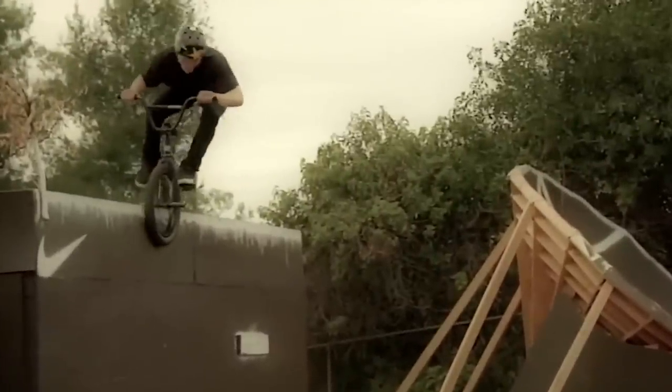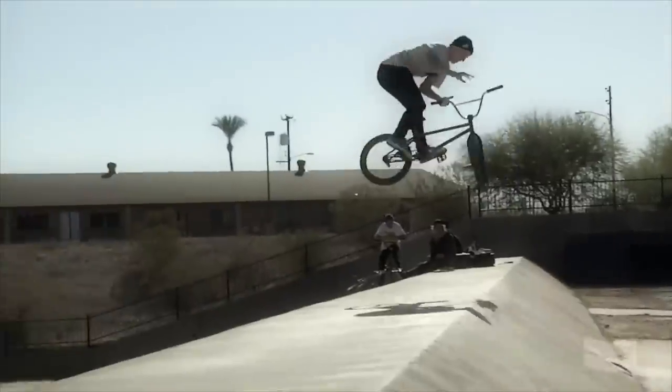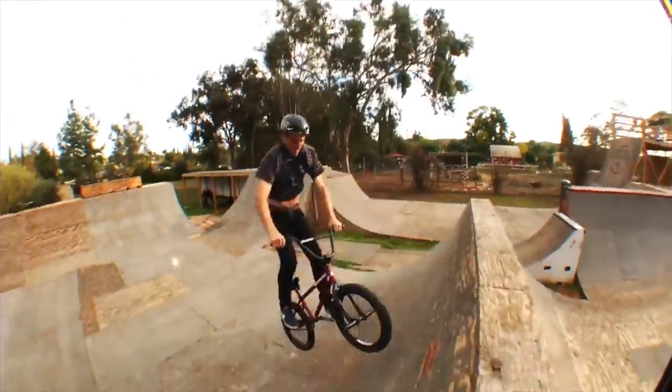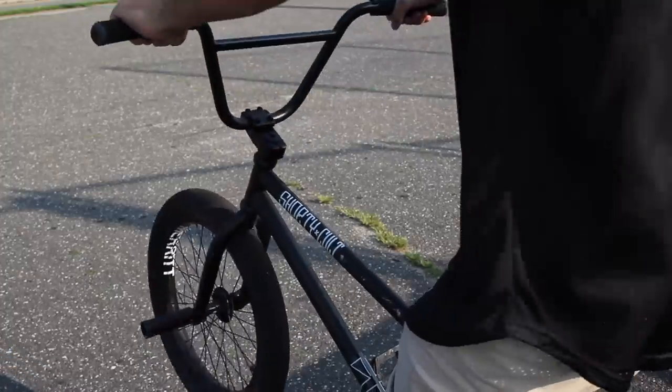Growing up I looked up to Dennis Anderson. I tried to copy exactly how he did his bar spins, so I let go completely. I would recommend practicing this over and over until it feels normal.